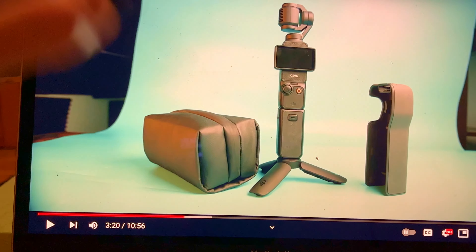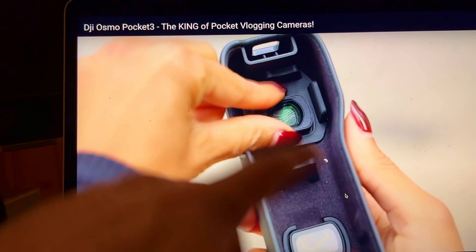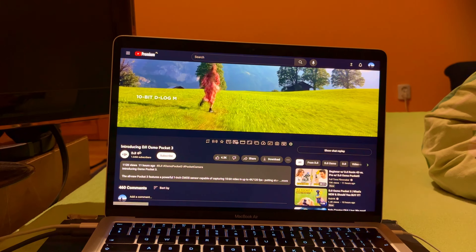It depends what you want, probably. If you want to work at night, that would be amazing. I keep thinking about this wide lens - should I use it or not? Maybe the best video about Pocket is from the official DJI channel on YouTube.